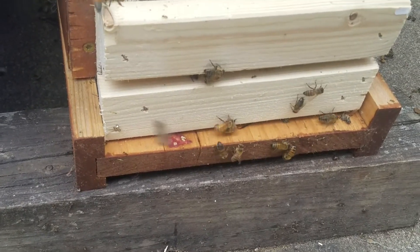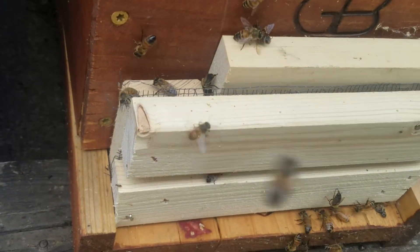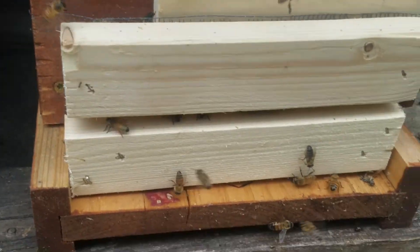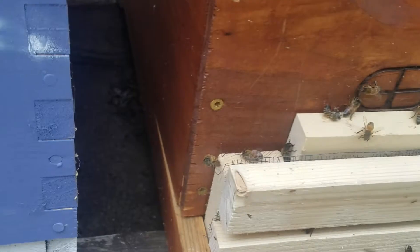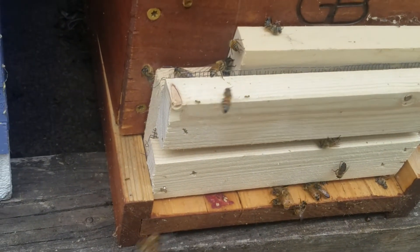They're trying to get into the old hole that was there, so I built this little screen and I choked the entrance down very, very small so only one bee can get through. And then down in the bottom there's only an entrance way for maybe two or three bees, so it makes it easier for the bees that live there to defend the hive.